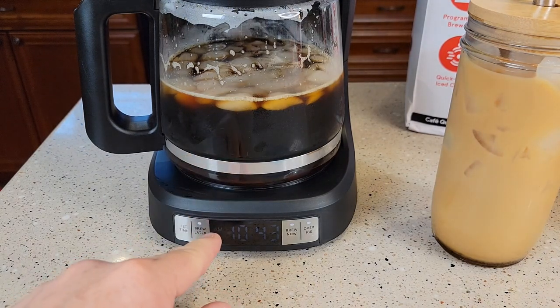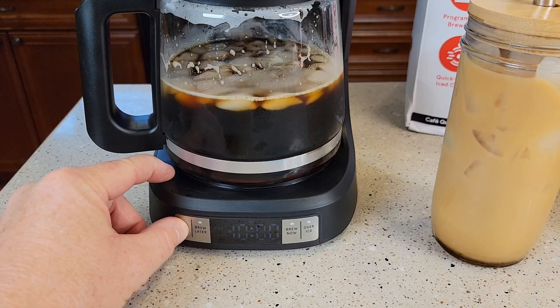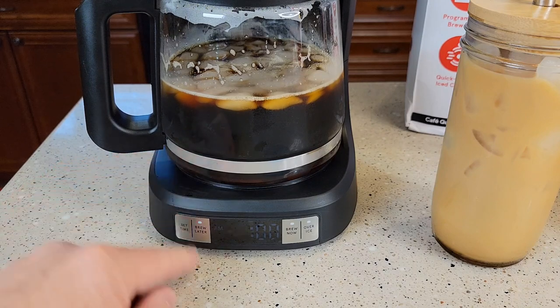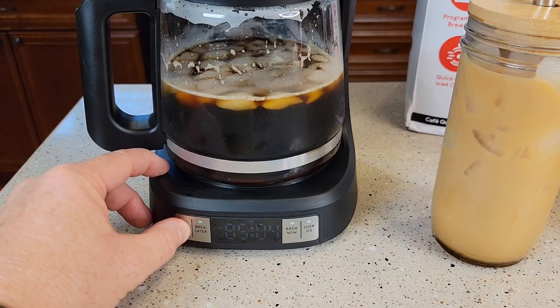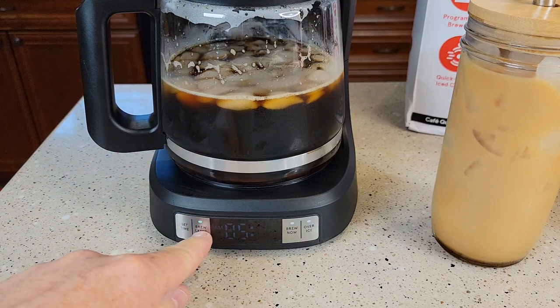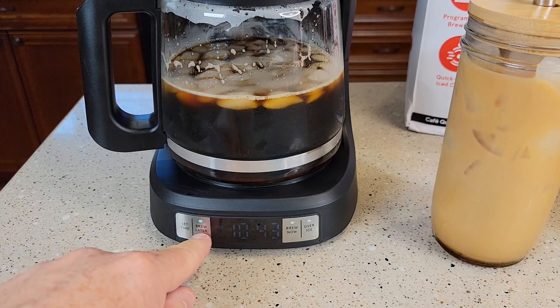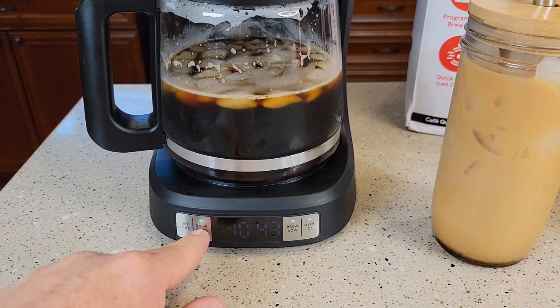If you want to wake up in the morning to a fresh pot of coffee, hit the brew later button. You're going to use the set time to change the time — the brew later light will be flashing. Set the time you want it to start in the morning; make sure you've got the AM or PM set correctly. Then hit the brew later button again. Make sure when you go to bed that light is on — that way it will start in the morning. Note: when the over ice is selected, you cannot do a brew later. You have to deselect over ice for brew later to work, so this will only brew a fresh pot of hot coffee in the morning.